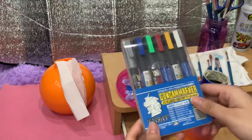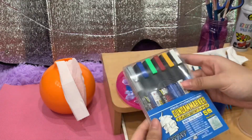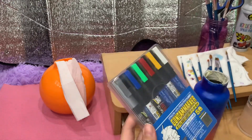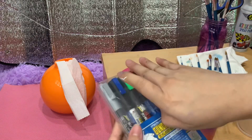I forgot to show you guys that I'm going to use this to outline the Hydro Flask logo. These are just some paint markers that I borrowed from my brother. I'm going to use the blue one.